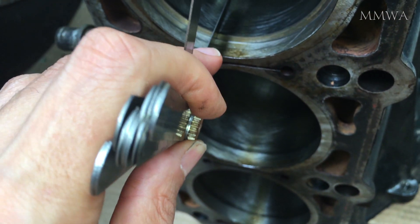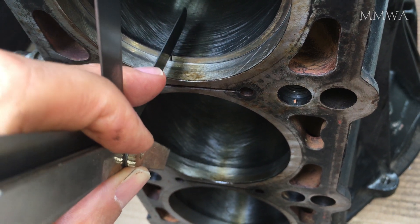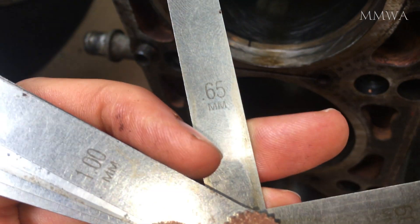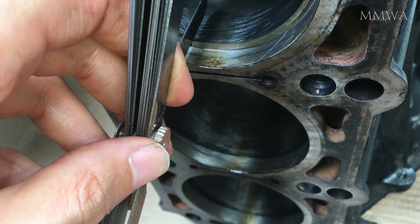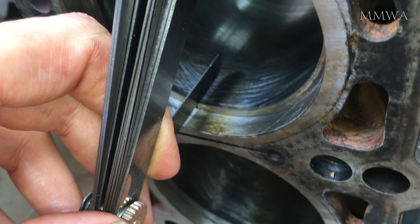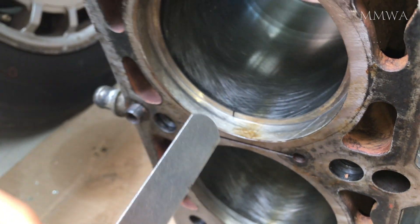Just another little test that can be done at home — measuring the piston ring end gap according to specifications. As you can see in the top position where there is the groove, in the reversal position 0.6mm fits in there fine, but 0.65mm does not.